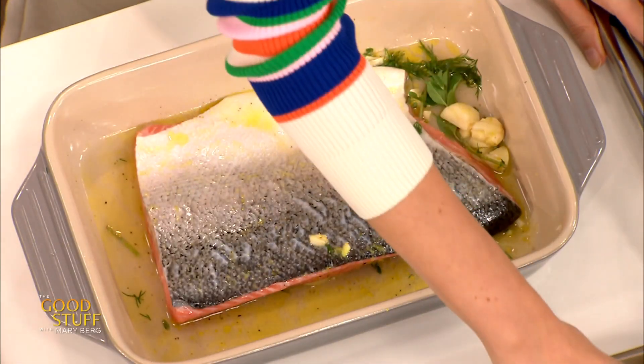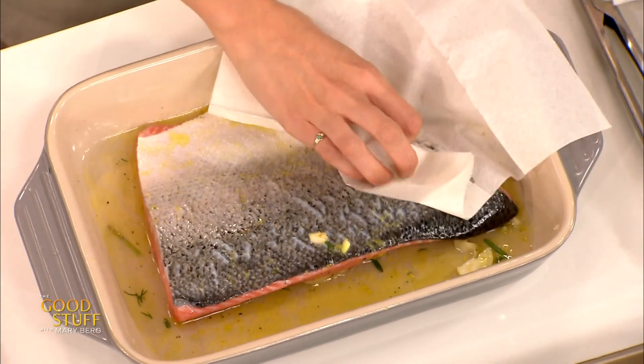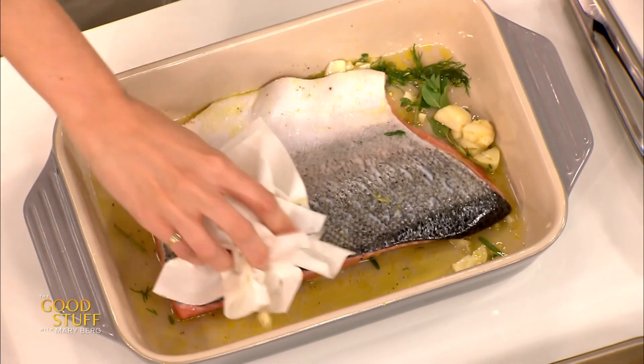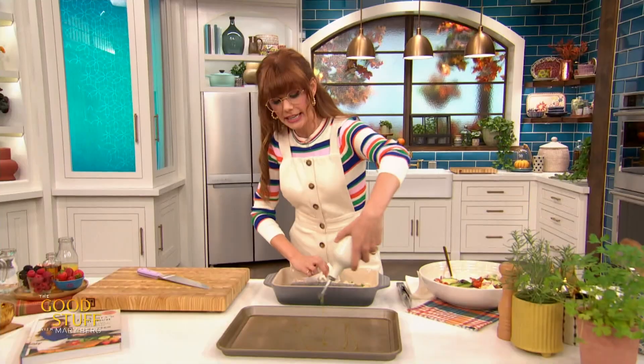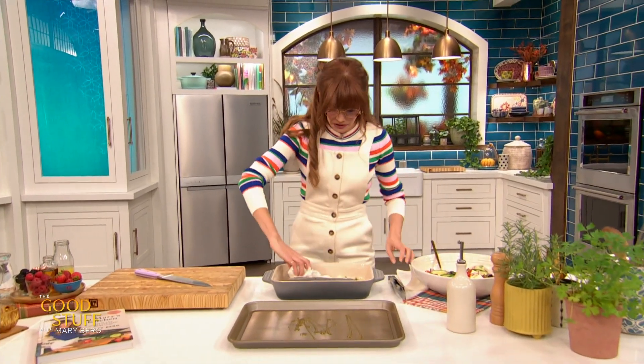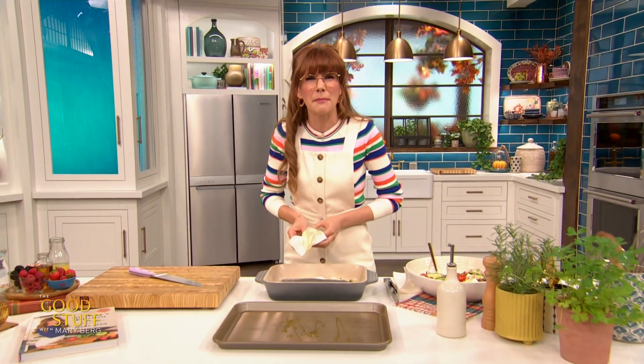My salmon's been marinating for about 15 minutes now, and I want to get it out of that marinade. I've got some paper towel here and I'm just going to start drying this off. I'm going to put a little bit of oil down onto my pan as well, just to get a little bit of crispiness there. And while I get this drying off, I think we've got a question from Michelle.